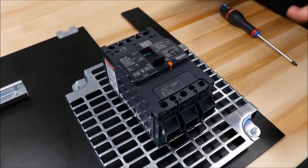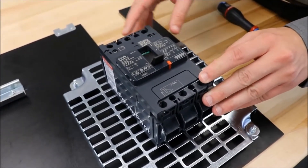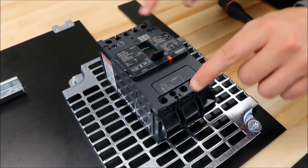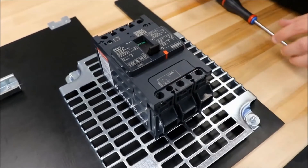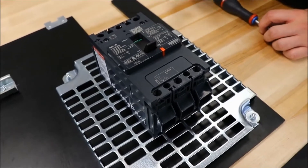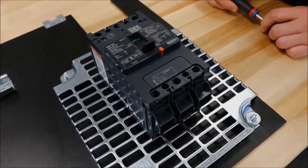Make sure you line up the breaker with the mounting holes in the back pan and then use either these two slots or these two slots to fit the screws into. We recommend using the provided nuts and washers to complete the installation of the screws in each spot.